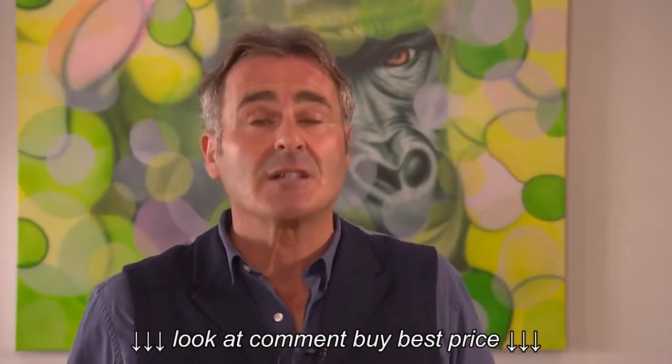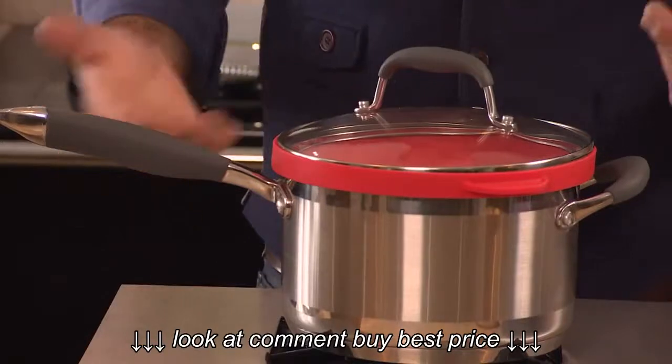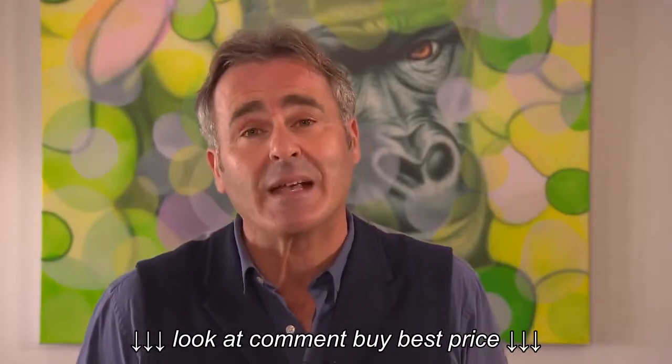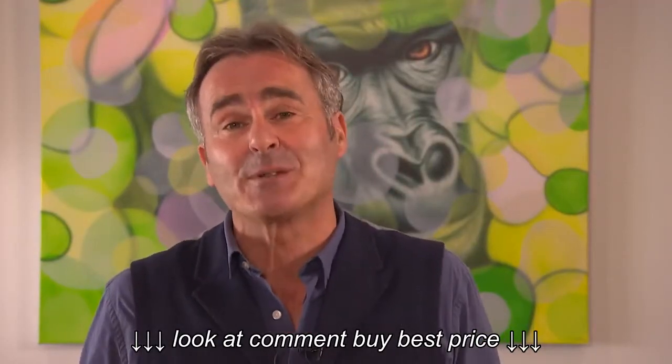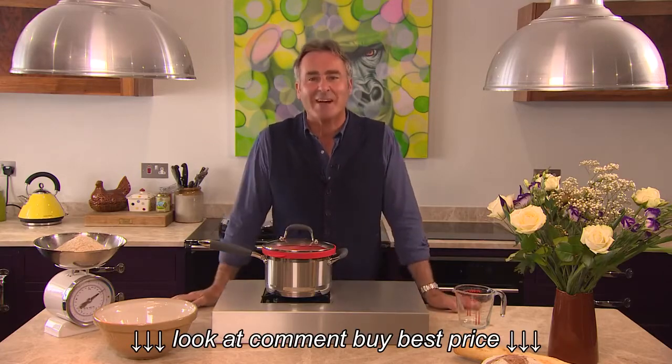Before I first started to use the smart steamer lid, I had no confidence in the kitchen. My cooking skills were minimal to say the least. But thanks to the smart steamer lid, one year later I've got confidence in the kitchen. I'm creating my own recipes. I enjoy cooking. It really is so simple to use — it's virtually impossible to burn or overcook food. If I can do it, you can do it, and I'm going to show you how.